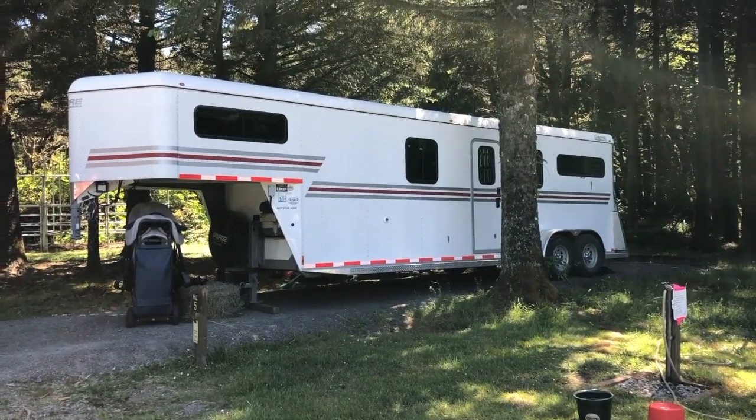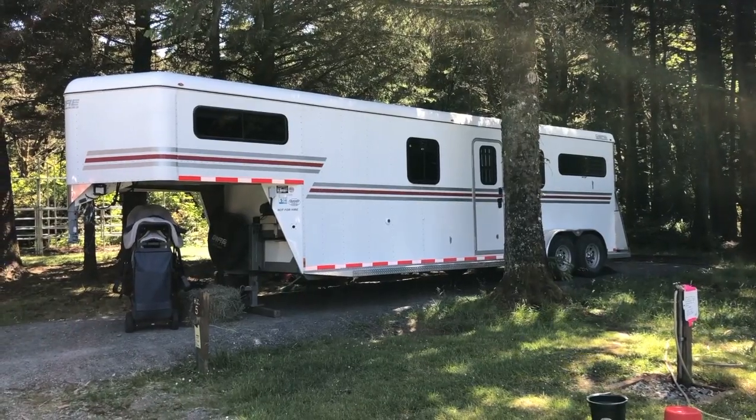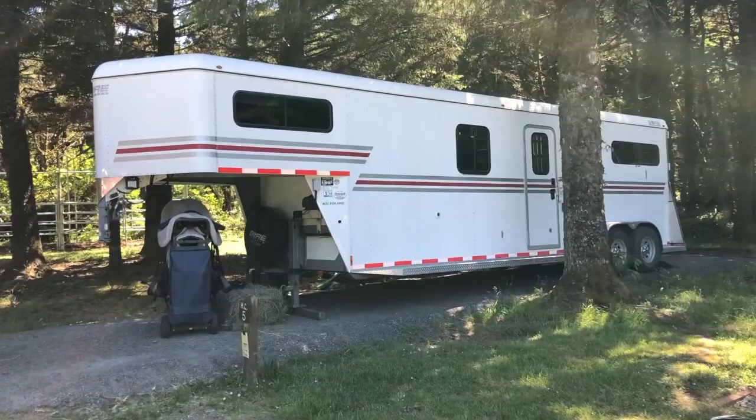Welcome to Ginny's Horse Product Review. If you haven't already, subscribe to my channel and go check out my website at GinnysHorseProductReview.com. Today I'm going to give you a tour of my horse trailer.